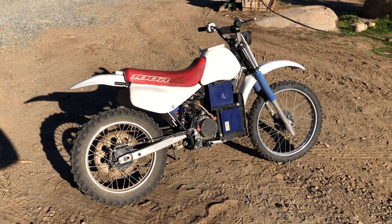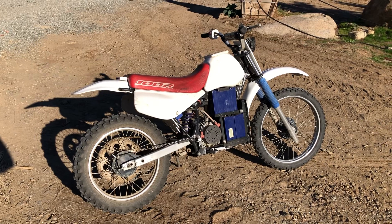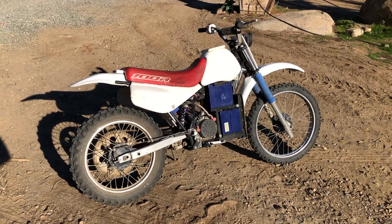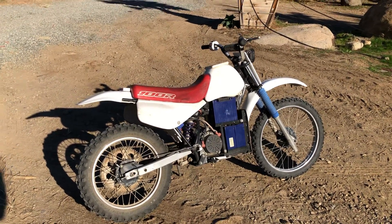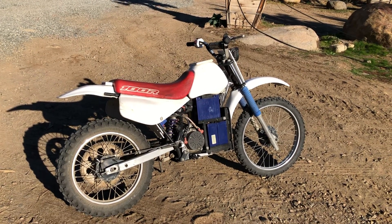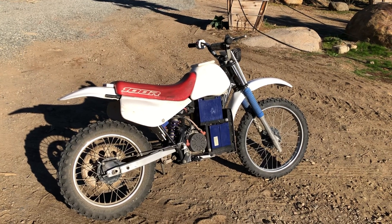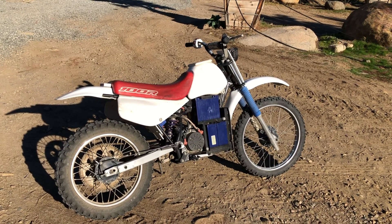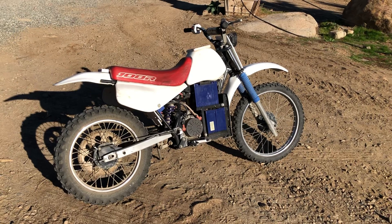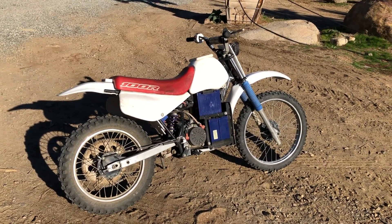Hey guys, welcome to my channel. This video is about my electric dirt bike I converted in 2001. This is a XR 100, 1995. I was tired of the gasoline engine and decided to convert it. It has an e-tech motor — it was actually a Briggs & Stratton electric motor, which is kind of funny.